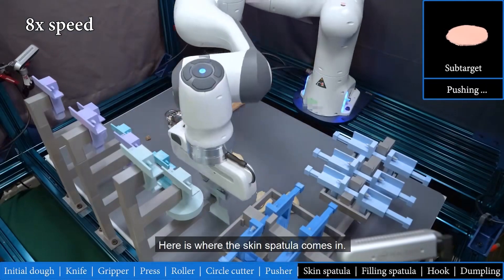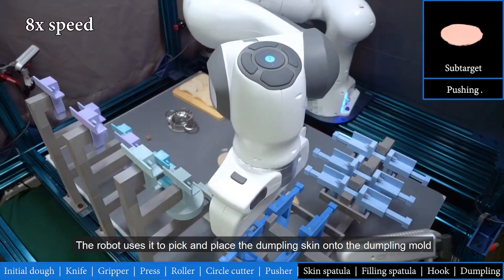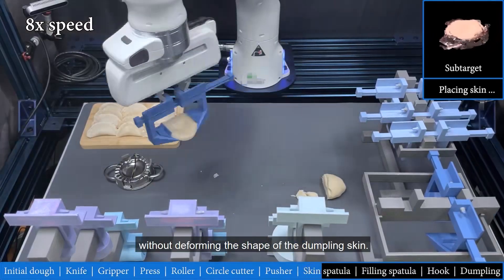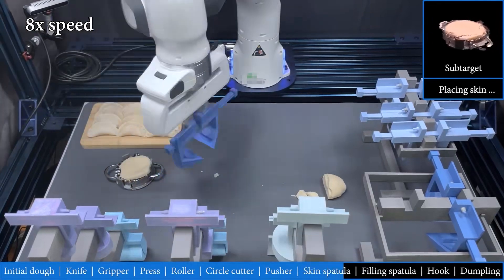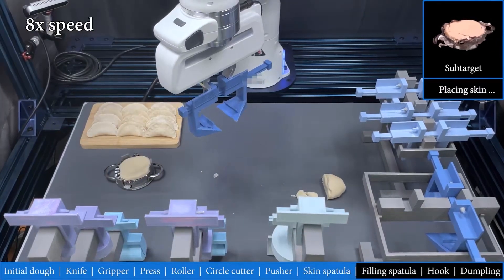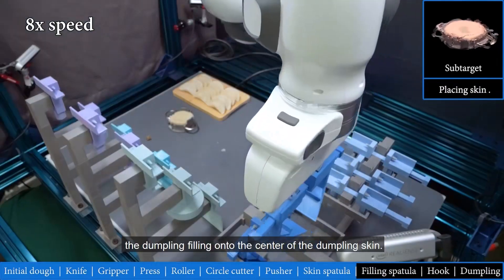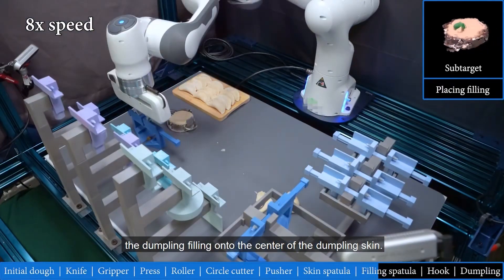Here is where the skin spatula comes in. The robot uses it to pick and place the dumpling skin onto the dumpling mold without deforming the shape of the dumpling skin. Then the robot selects the filling spatula to pick and place the dumpling filling onto the center of the dumpling skin.